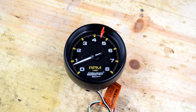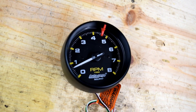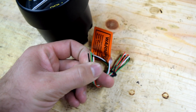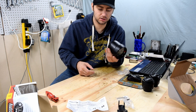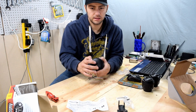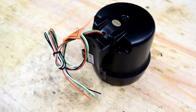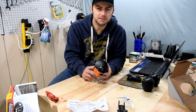It's definitely made of plastic. It only goes to 8,000 RPM. It connects with just four wires: one for lighting, one for signal, one for power, and one for ground — pretty simple hookup. To switch between cylinder settings you'll need to take off the back screw, so let's see what's inside.